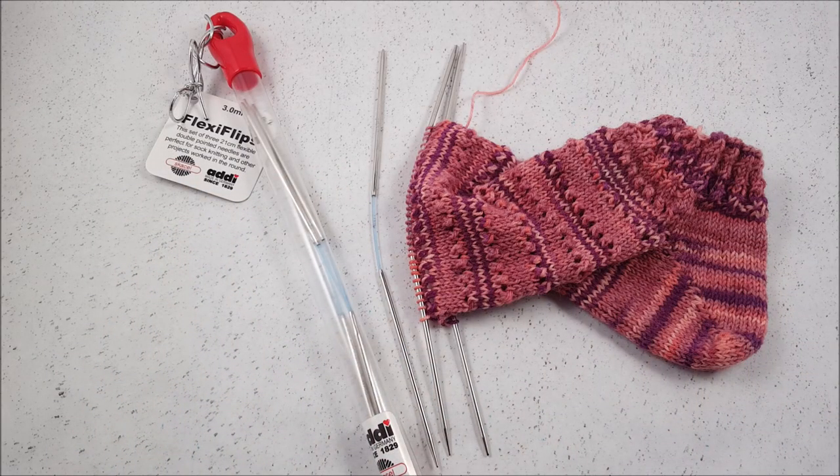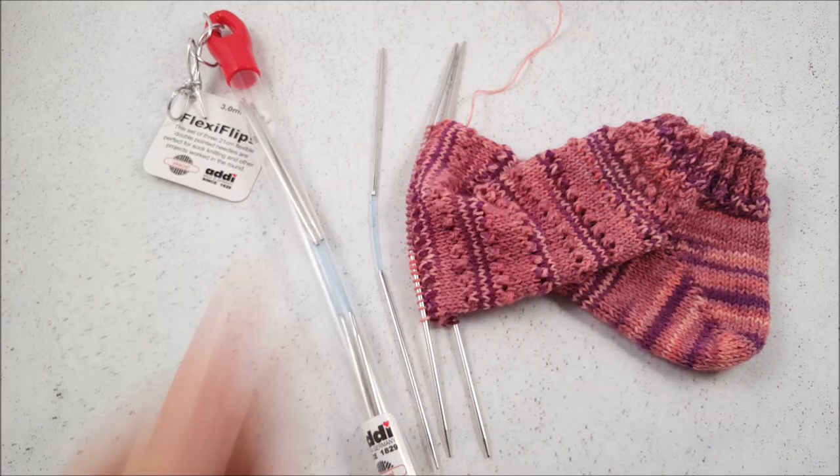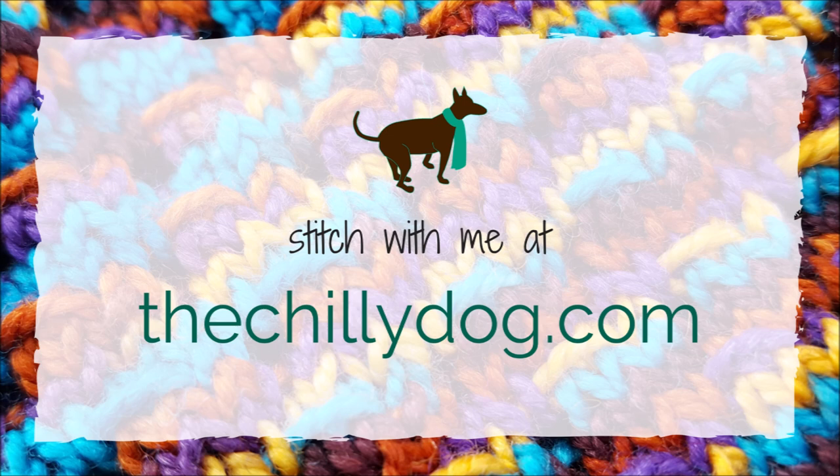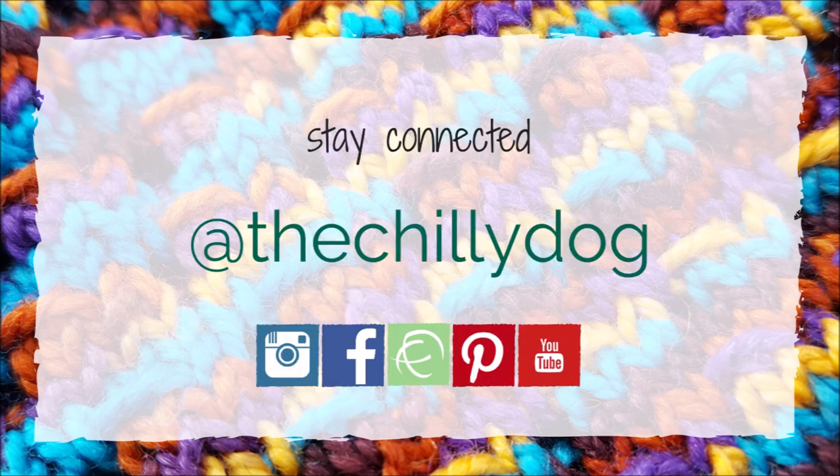I hope you enjoyed learning a little bit about the new Addi FlexiFlip needles. If you did, make sure you give this video a thumbs up and share it with your friends. Until next time, happy knitting! Make sure to subscribe.